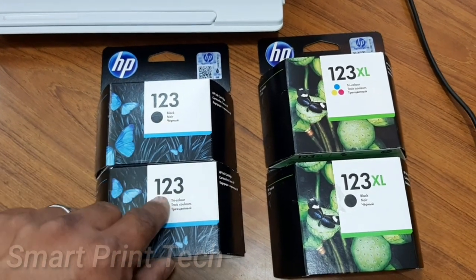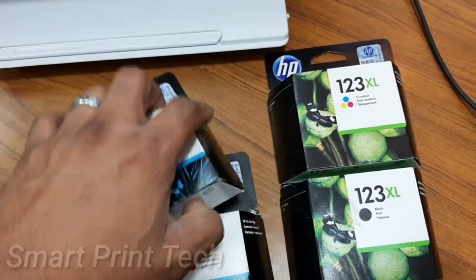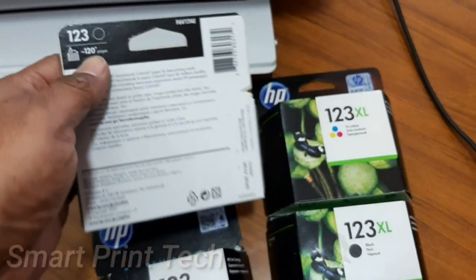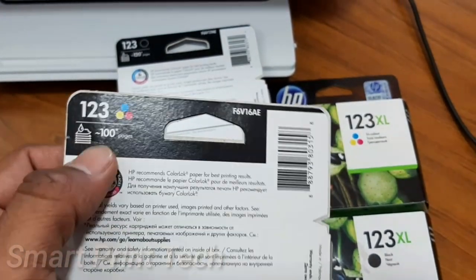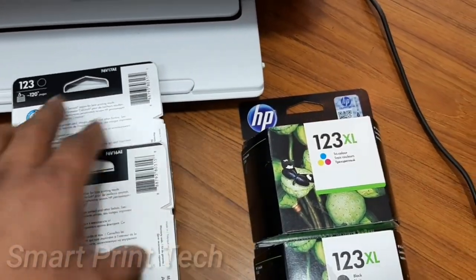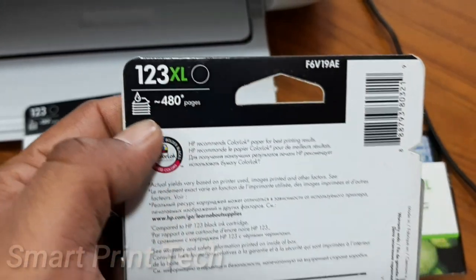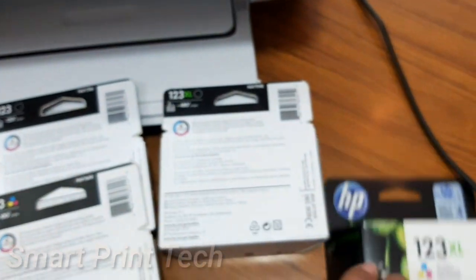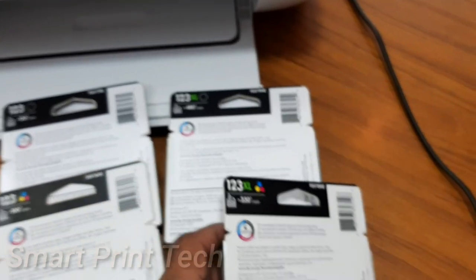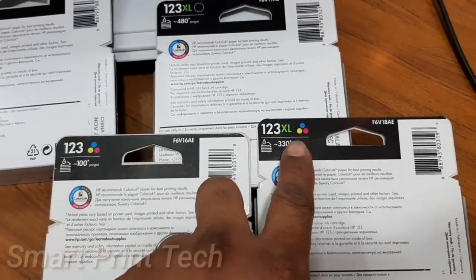These are the ink cartridges for this printer in normal and XL sizes. The black normal size gives approximately 120 pages and the color approximately 100 pages. The XL sizes give approximately 480 pages for black and 330 pages for color. Both sizes are supported in this printer. Remember, if the printer is not used, the ink will dry.